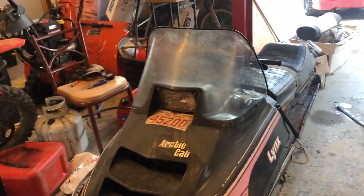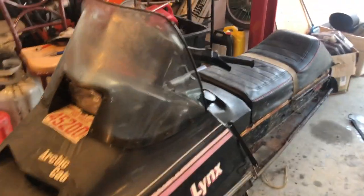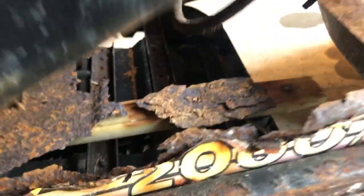So this is a 1979 Arctic Cat Lynx. It's in pretty bad shape — rusted out everywhere, everything is like falling apart.